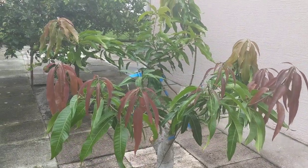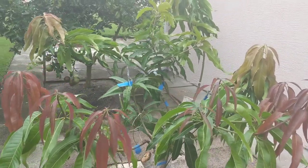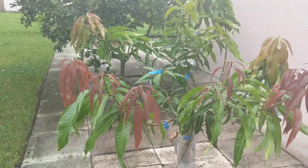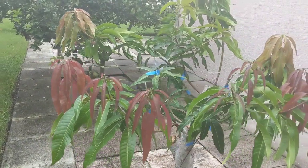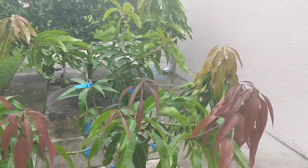Hey, what's going on YouTube? I wanted to share with you my 3-in-1 mango project that I have going. This tree has several grafts of each: Alfonso, Lemon Zest, and Rosy Gold.